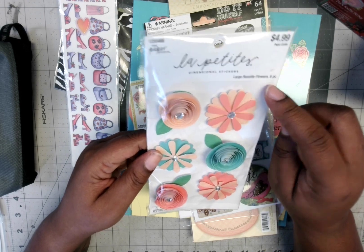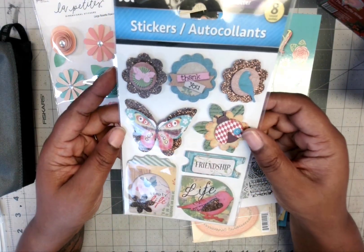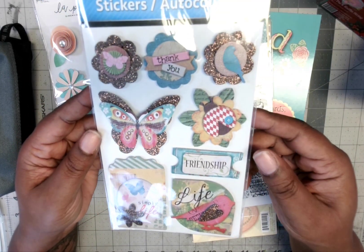Here is some rub-on stickers from Paper Studio, and these are large rosette flowers — really 3D with some dimension. There are also some stickers that have a 3D mixed media feel, and they say 'thank you,' 'friendship,' 'life,' and 'simply life.'